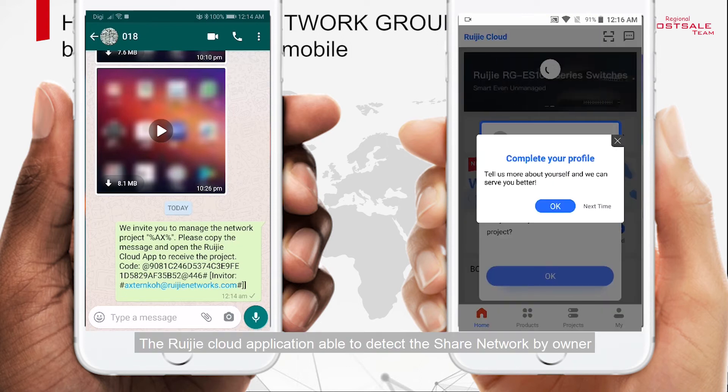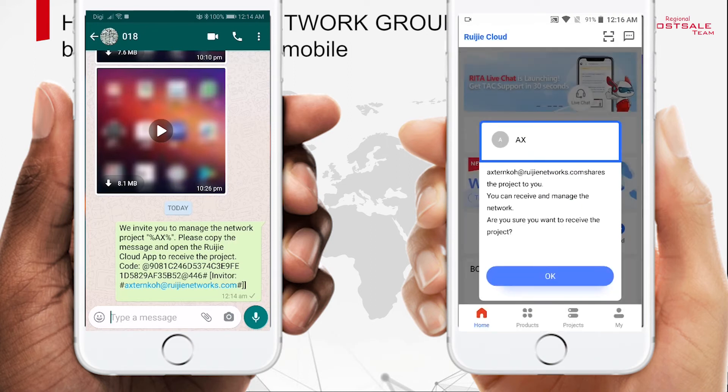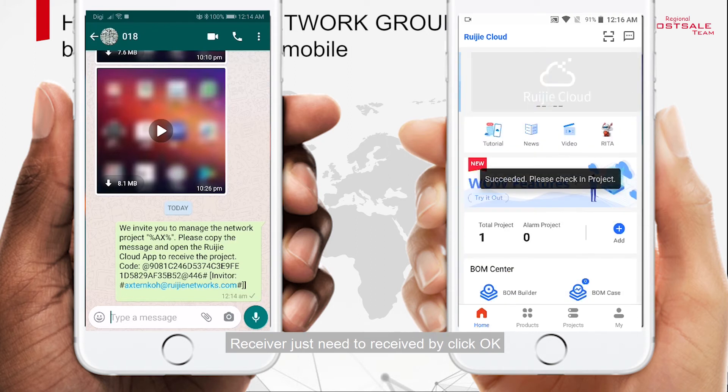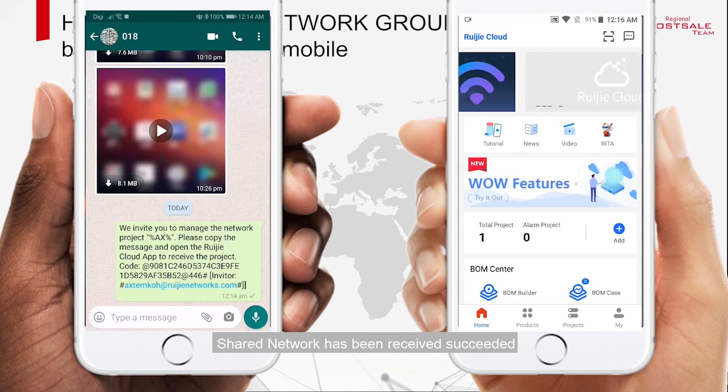The Rejet Cloud application is able to detect the shared network from the owner. The receiver just needs to accept by clicking OK. The shared network has been received successfully.